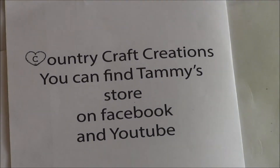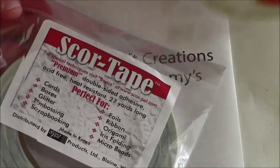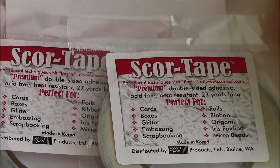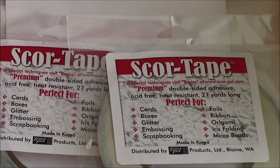I wanted to let you know some of the stuff that she is carrying in her store currently. One of them is score tape. I totally love this stuff. Once I tried it, I think it has got to be one of the best tapes ever for making books. Once you put it on your paper and connect them together, that's it — it's staying there, it's sticking, it's not going anywhere.